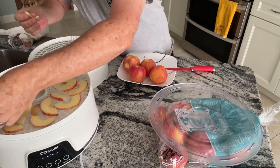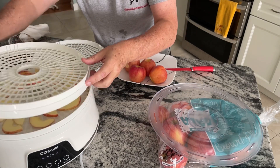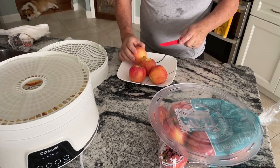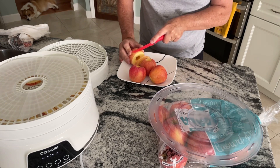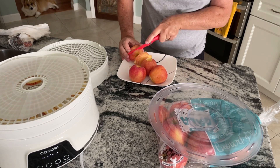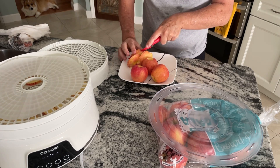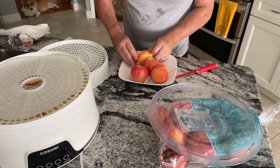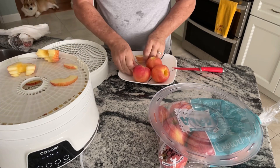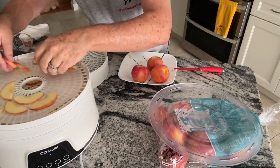I also made some strawberry fruit leather using the special pour trays for the machine, which was delicious. For 40 bucks you can control what you're eating, and once that apple peeler and corer comes in it should make this more fun and give us more consistent sizes.